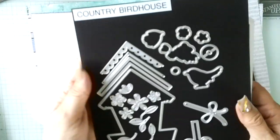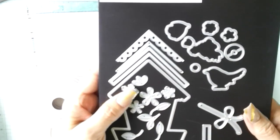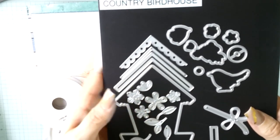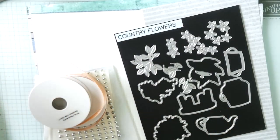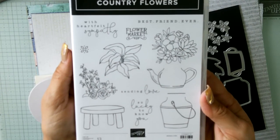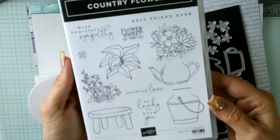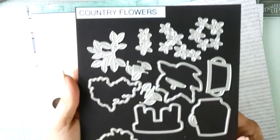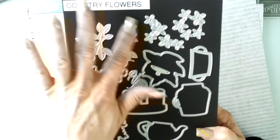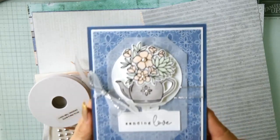Those are the two stamp sets. You have the birdhouse and all the die cuts — little strings and bows to hang the birdhouse down, different die cuts to make the house, and a lot of standalone die cuts. This is a great suite with a tremendous amount of creative opportunities. I'm a big line art person, which is great for coloring and paper piecing, which you'll see in the next couple of weeks.